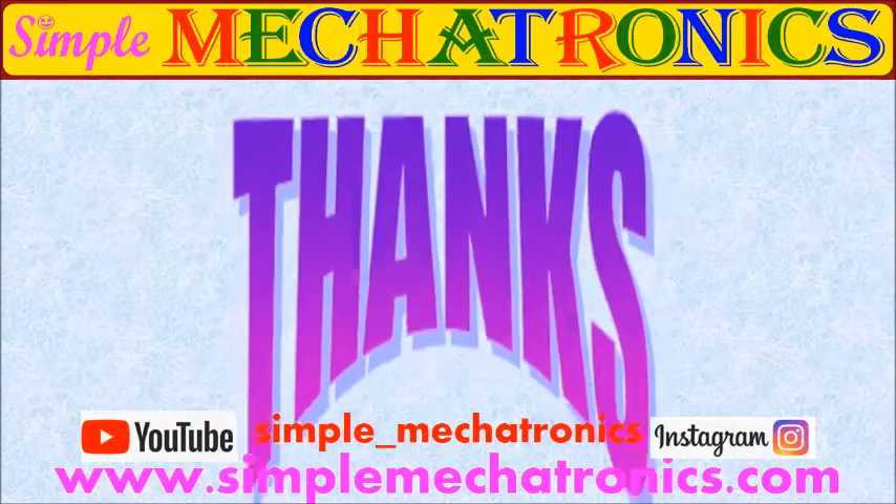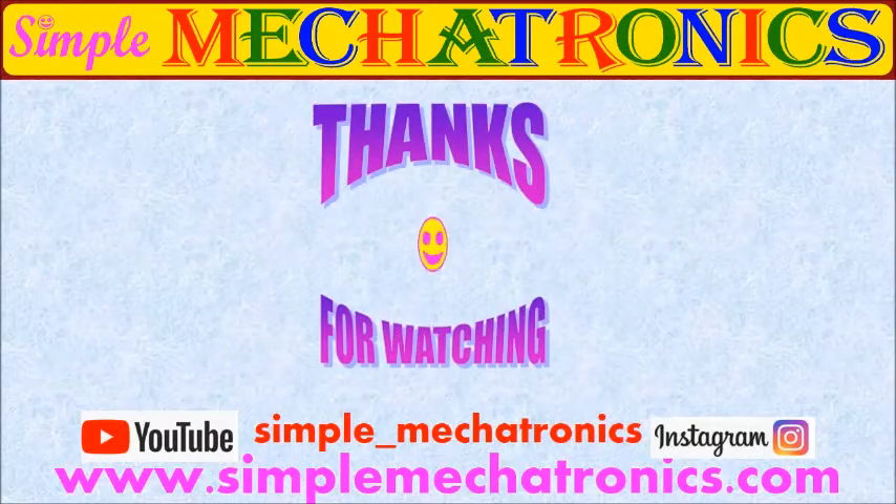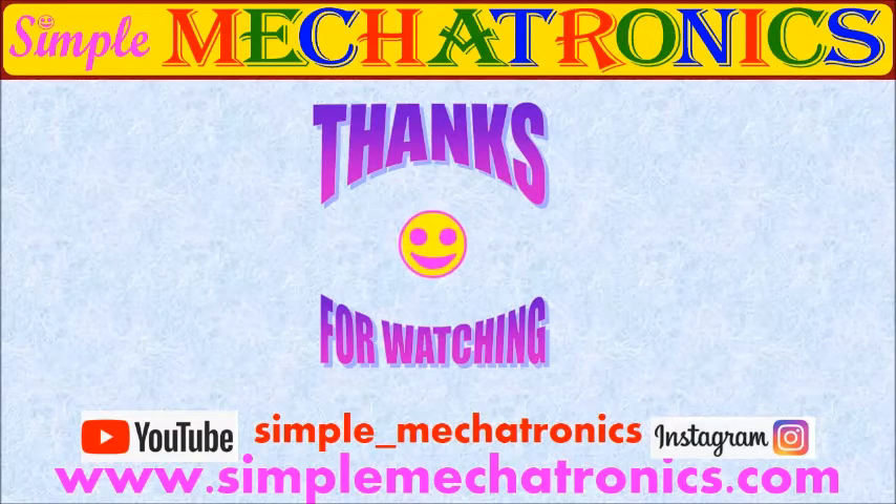Thanks for watching the video. More explanation and more videos are available at the Simple Mechatronics website. Links for other projects are available in the description below. Bye friends, see you in the next project.